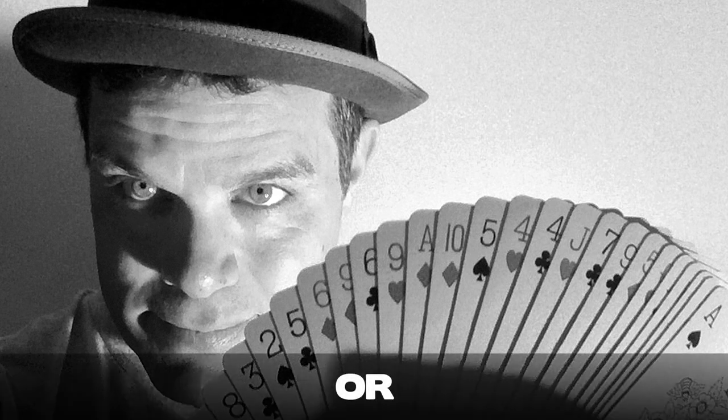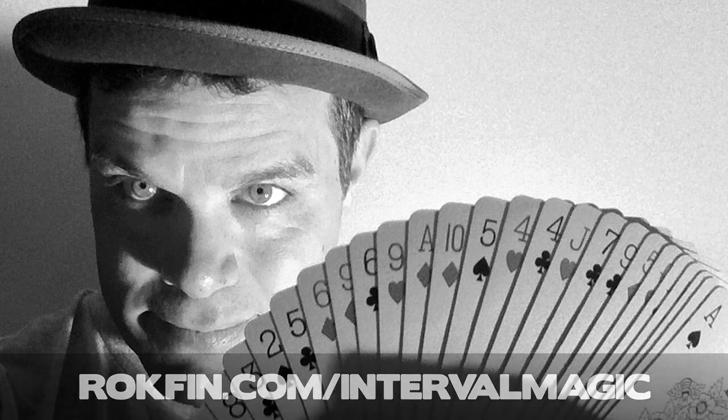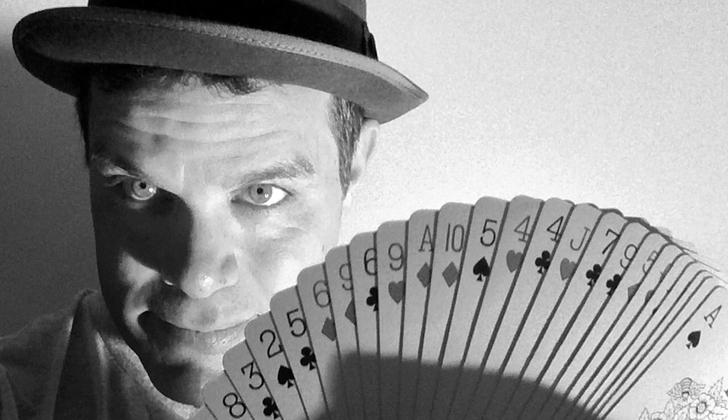Also, please like and share this, subscribe to my Interval Magic YouTube channel, and follow me on Instagram, Facebook, and Twitter at Interval Magic. Until then, may your intervals be happy, peaceful, and magical.